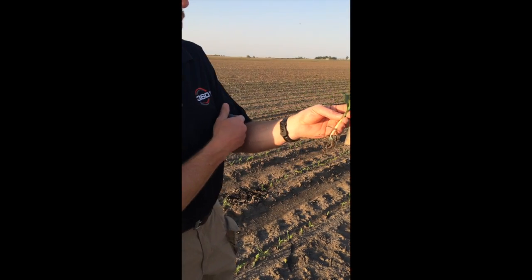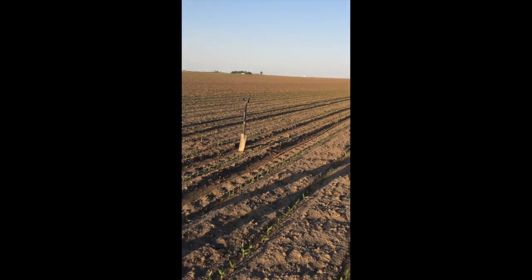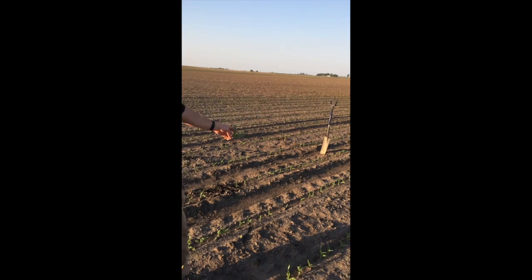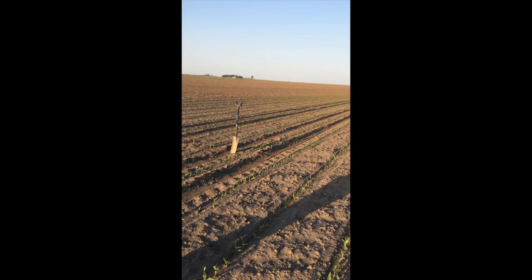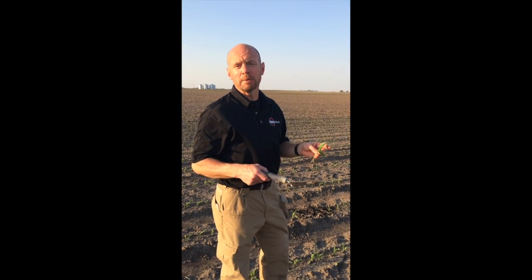Another thing I do a lot of times is take an early stand count. If you look down this row you'll see the rope that I just laid out — I always carry a rope with me. These are 30-inch rows; 17 feet 5 inches. I lay that rope down, count both sides, and divide by two to get a nice count.